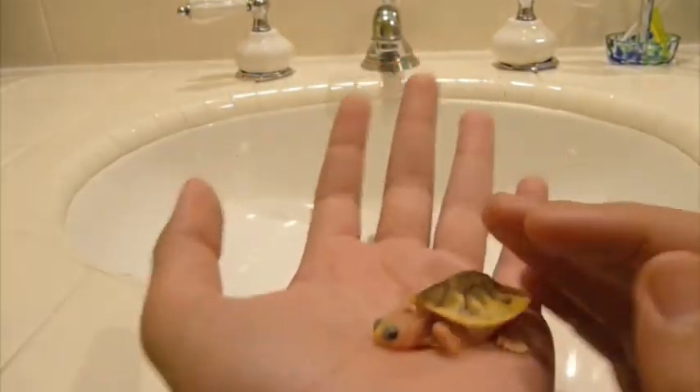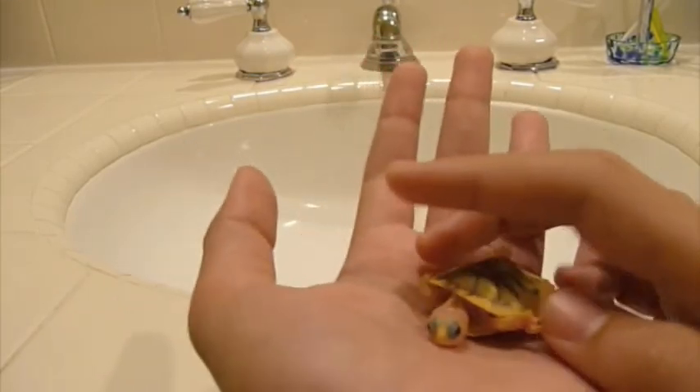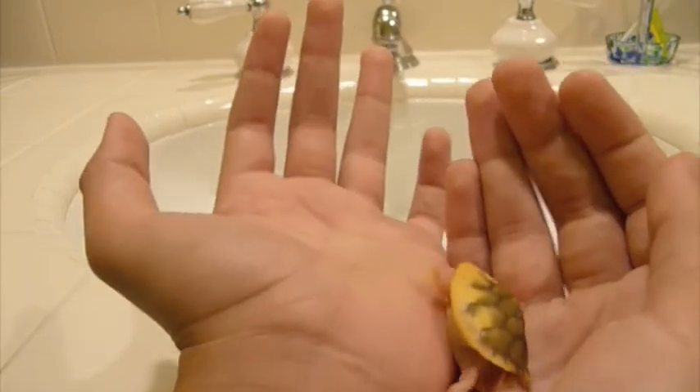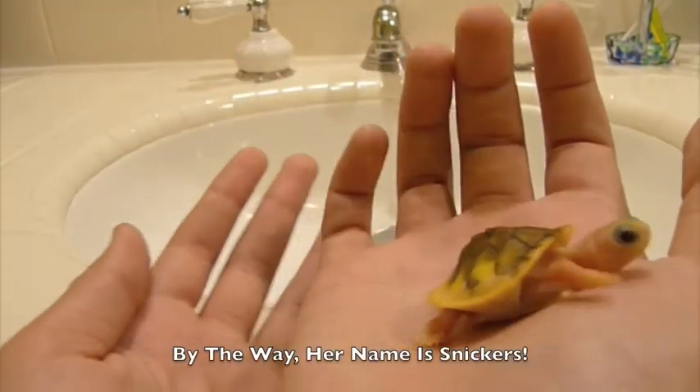I don't think I ever mentioned this — the Caramel Pink Albino Red Ear Slider is the first ever designer turtle. I find that really interesting. So I will see you guys later.